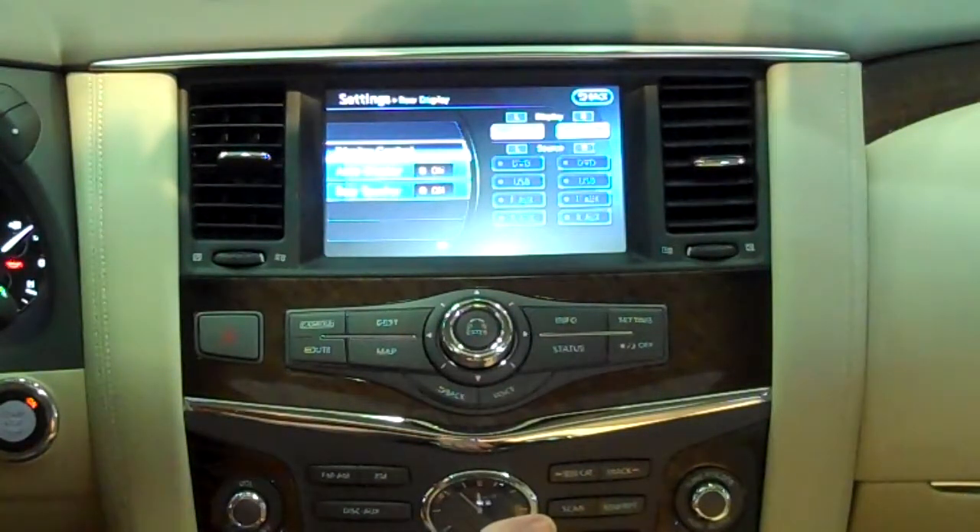You can insert a DVD. You can also hook up an Xbox, a PlayStation, or any sort of video game to either one or both of the screens. Using the entertainment system on the Infiniti is easy once you've been shown how.